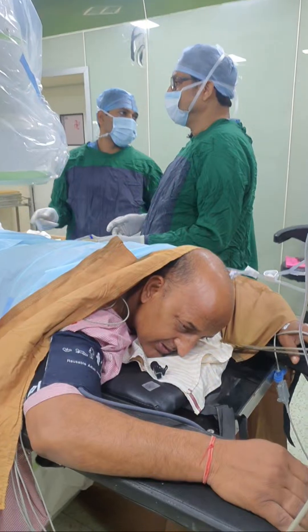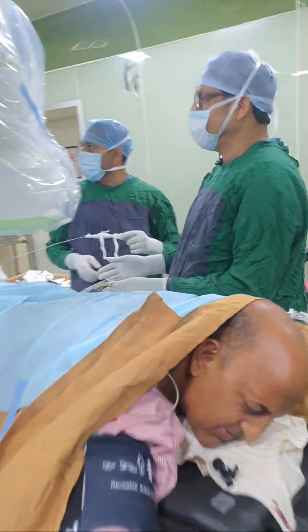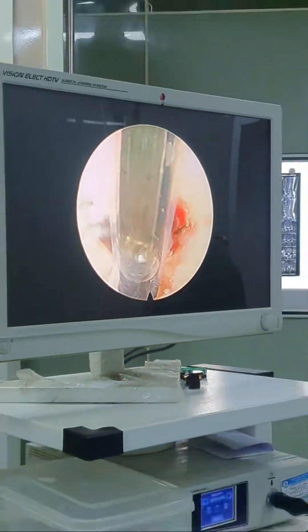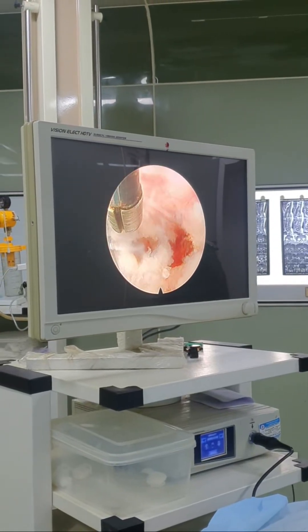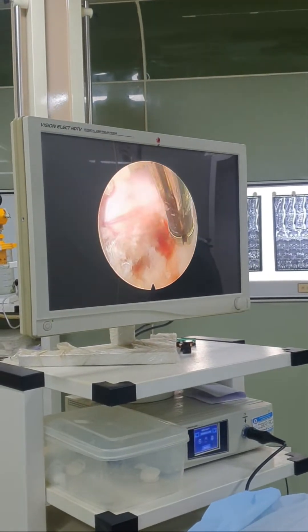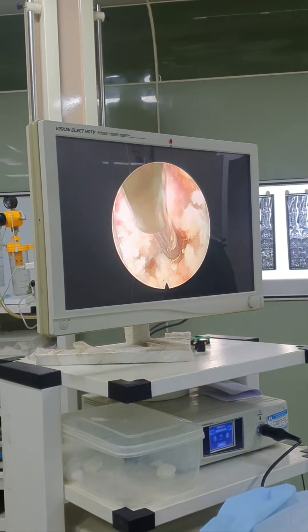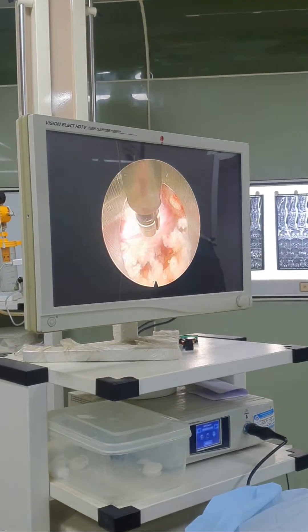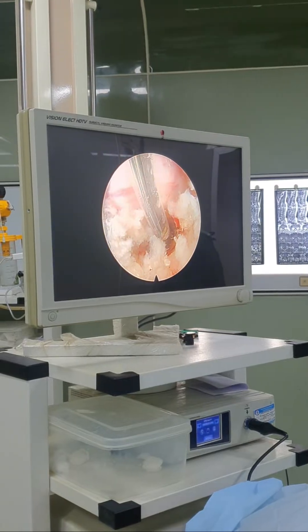Give me the bipolar. Now see the picture — we have removed the fragment. This gutter, which is exactly at six o'clock, is the place from where we have removed the fragment. This is the S1 nerve root. This is the gutter from where the fragment was removed (jahaan se fragment ko nikala gaya hai).